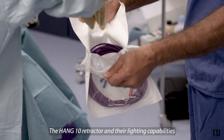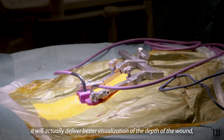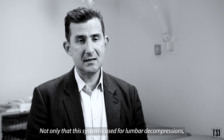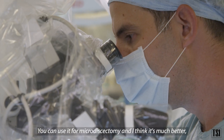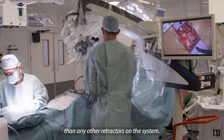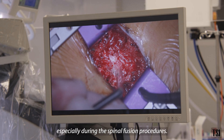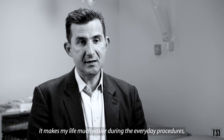The Hank 10 retractor's lighting capabilities remove cross-shadowing and deliver better visualization in the depth of the wound compared to older-generation products on the market. This system is not only used for lumbar decompressions and lumbar fusions — you can use it for microdiscectomy as well, and it gives much wider exposure over the laminas and facets than any other retractor. The design is perfectly suited for placing cortical screws, especially during spinal fusion procedures. The Hank 10 has changed my clinical practice and makes my life much easier during everyday procedures.